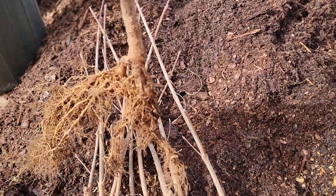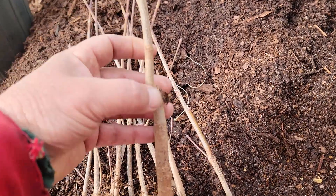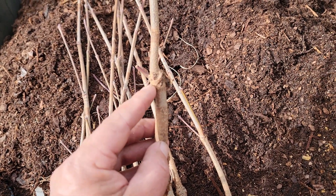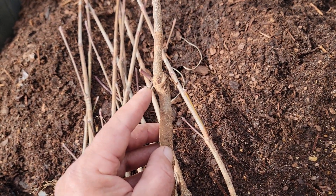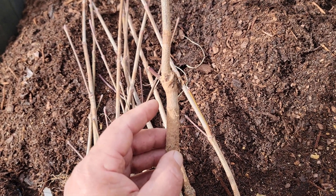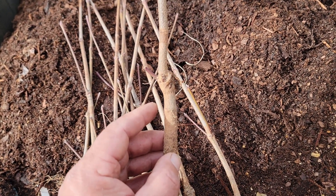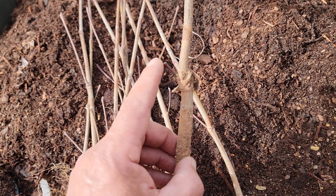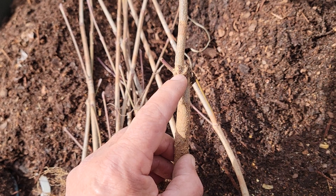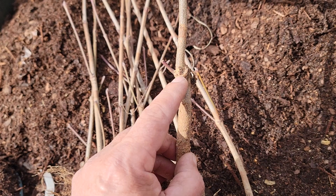Here's what it looks like: there's a root system, and right here is the graft union. The understock that Tennessee Valley uses for these Rutgers hybrid dogwoods is cornus florida — the name has actually been changed, but the new name is too hard to pronounce, so we're still calling it cornus florida. That piece I'm touching right there — that's cornus florida — and that piece right there too.